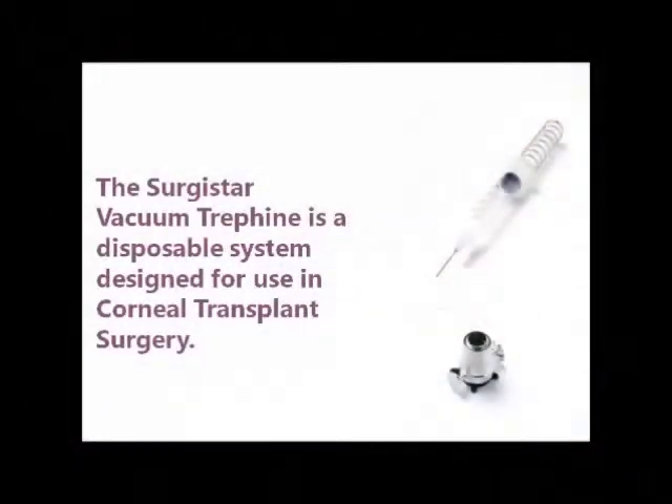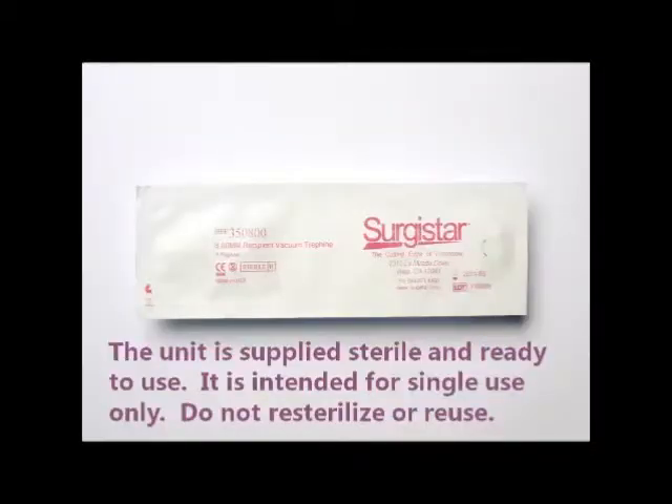This video details how to use the Sergistar Vacuum Trephine. It is a disposable system for corneal transplant surgery. It is sterile and intended for single use only.